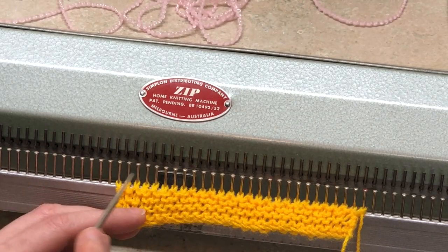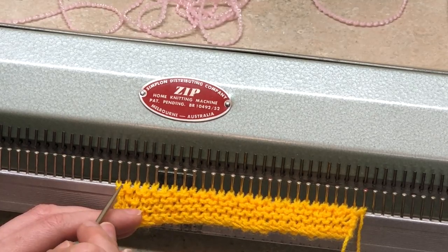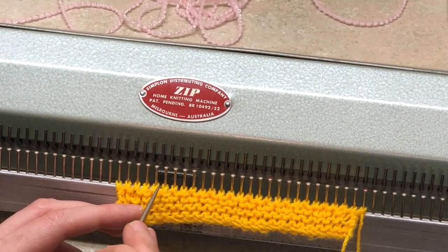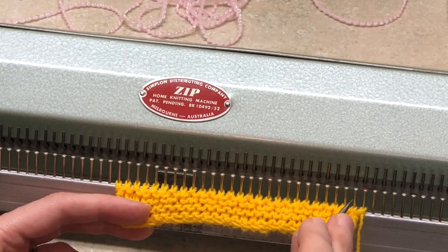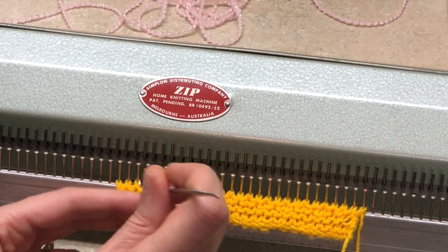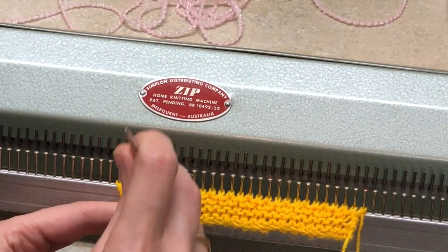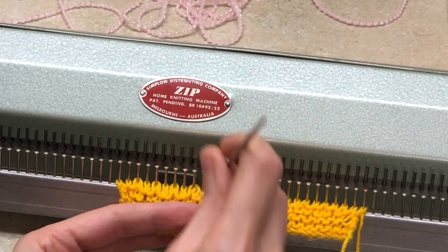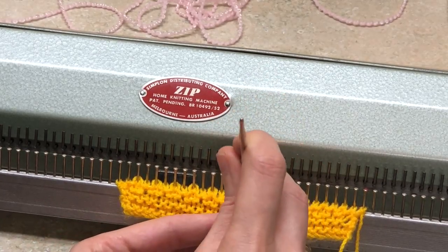You will notice that every other stitch now has double frowny loops — thicker than the regular ones — because we pulled them over. Every other one will have these double frowny loops, and we're going to leave those alone. With the rest of the fabric, wherever there's just one frowny loop, you do the same thing again: hang every other one on the respective comb teeth, alternating.